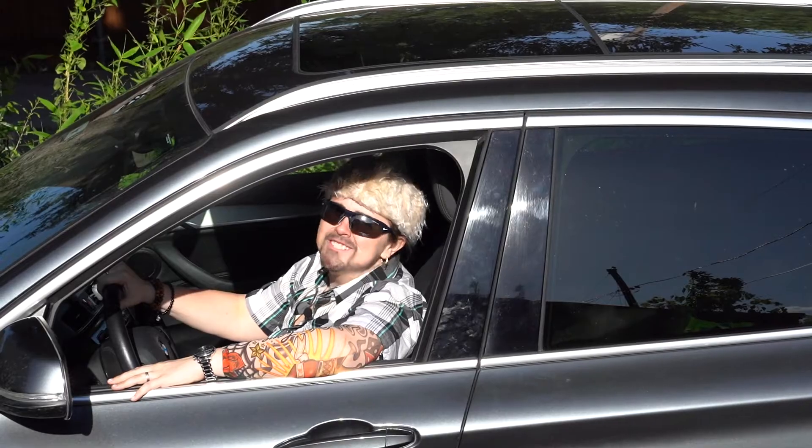I'm Guy Fieri and we're rolling out looking for America's greatest diners, drive-ins, and dives.